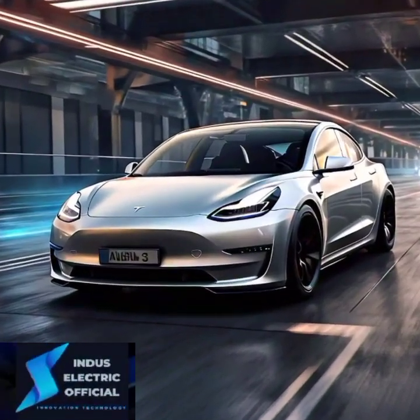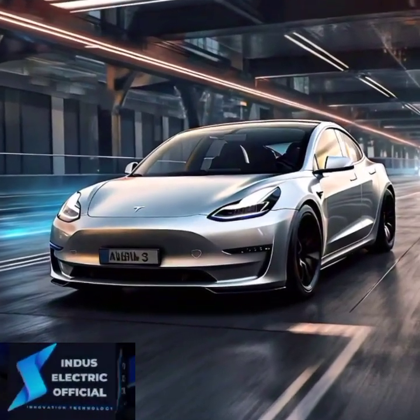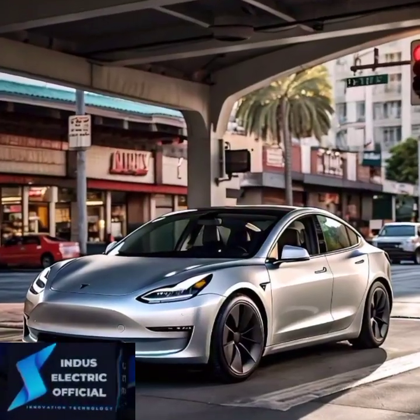Autopilot also excels in stop-and-go traffic. With traffic light and stop sign control, your Tesla slows down or stops as needed, making your commutes a breeze.